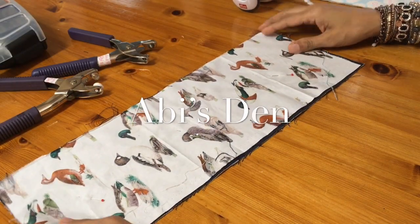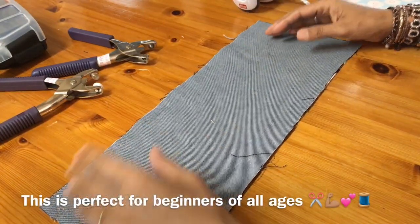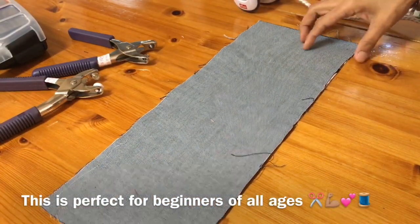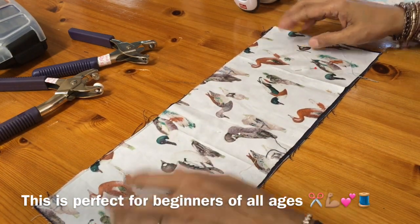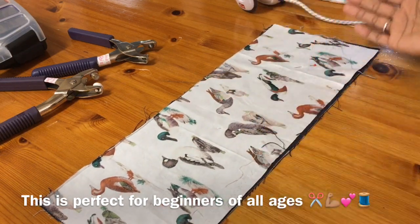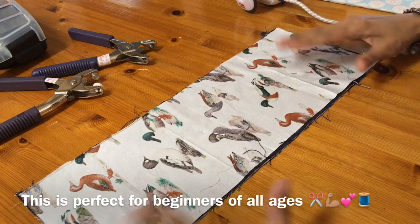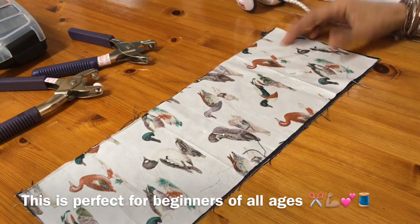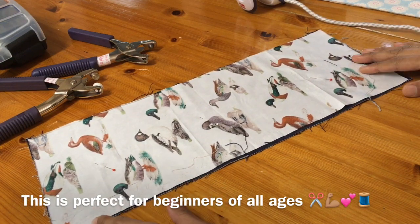Hi there, Abbie here. I've got an easy project for children. I get a lot of children in my sewing clubs, and I also have a lot of people who have children who aren't quite old enough to join my clubs. As young as five, but they're very capable. I've taught children as young as five how to sew and they've come away with bags, kimonos — would you believe — at the age of five, bunting, all sorts of things.